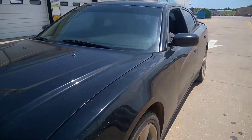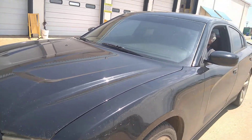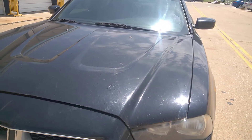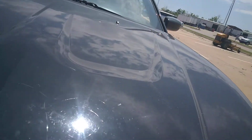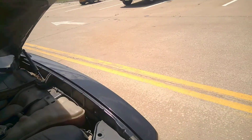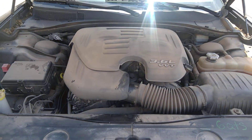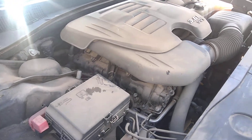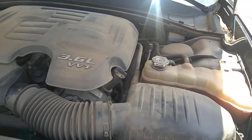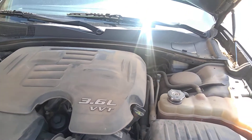Do we have AC going? Is AC running? You want to pop the hood? It's a 3.6 liter — seems to run pretty decent. AC works.